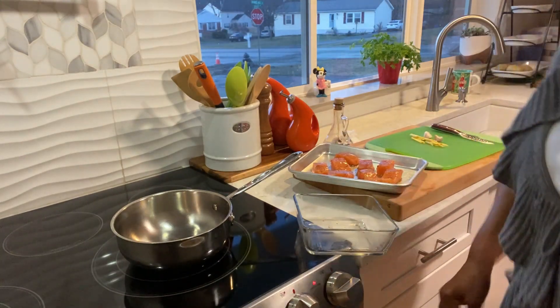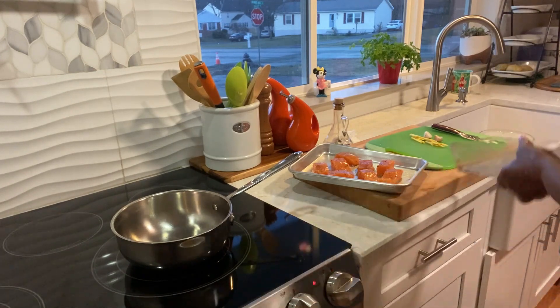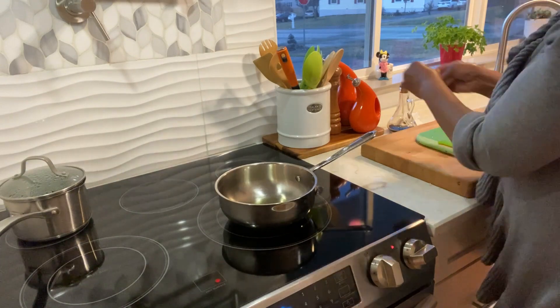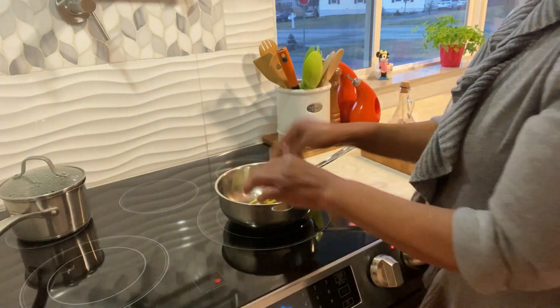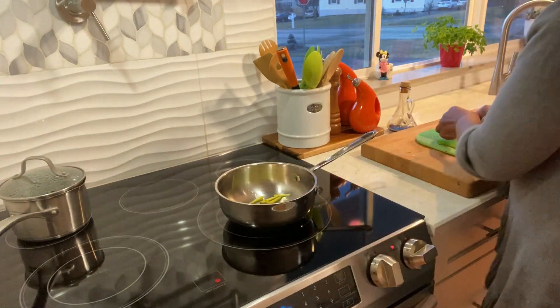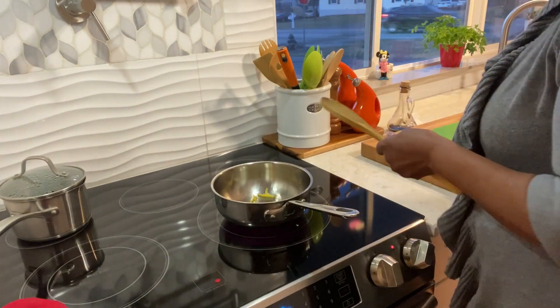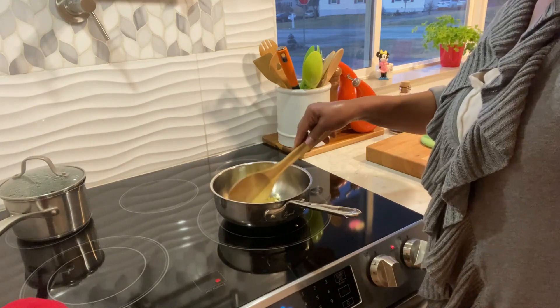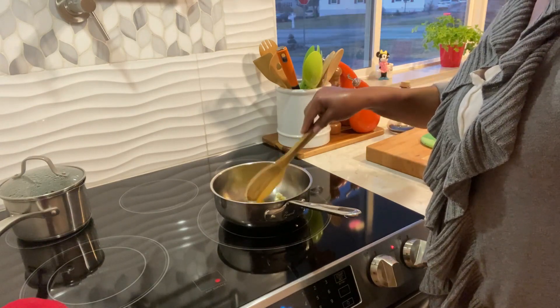You have to watch these guys because they go fast. I'm adding my ginger. I have some olive oil in here. Garlic now. Just need the garlic to brown up a little bit. Let that go off.